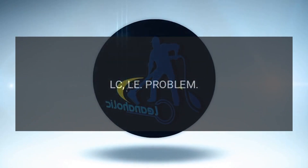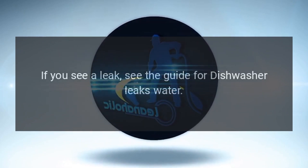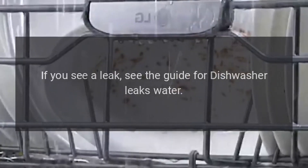Code LC / LE — Problem: Leakage Error. Fix: If you see a leak, see the guide for dishwasher leaks water.